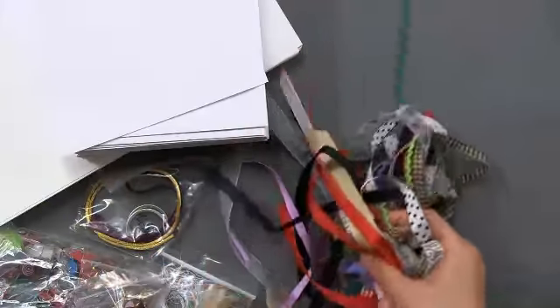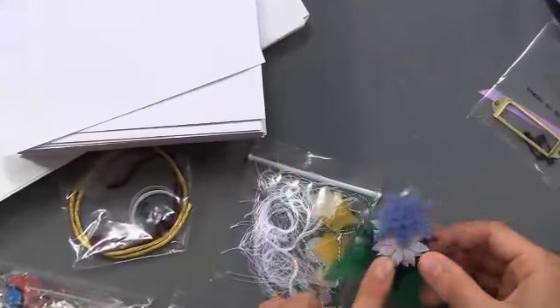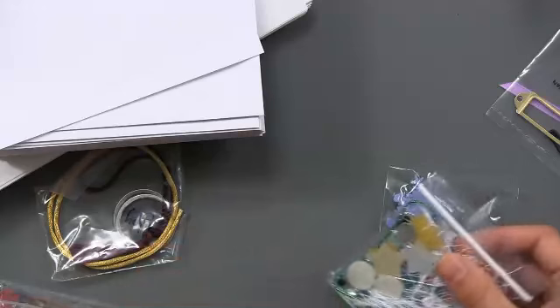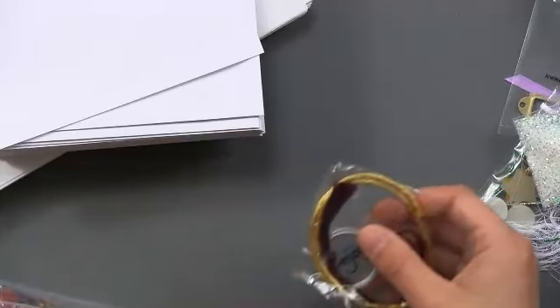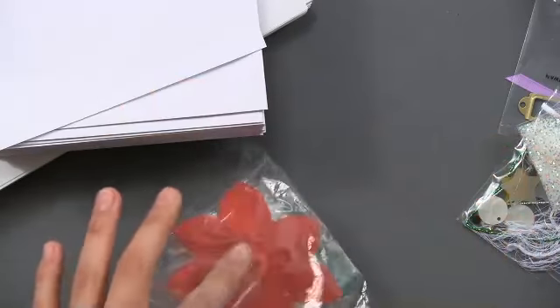There are tons of Christmas ribbons and tons of different colors — not just red and green but also blue, brown, black, white, and tan. And here are some of the little embellishments: felt shapes, some plastic pieces, some fiber, and of course my favorite, the white chunky glitter.